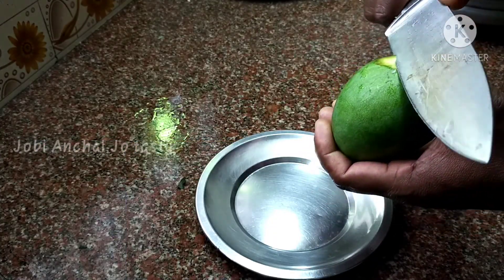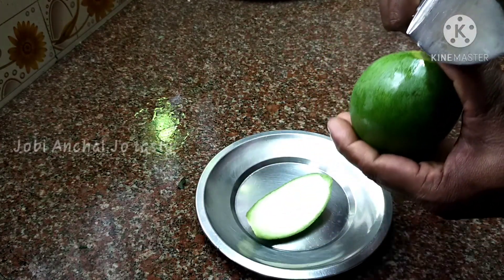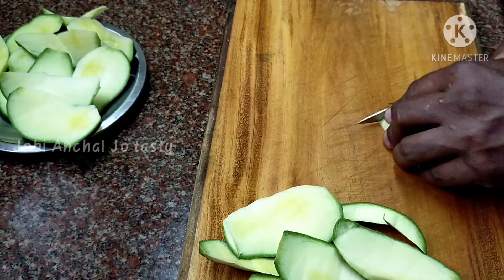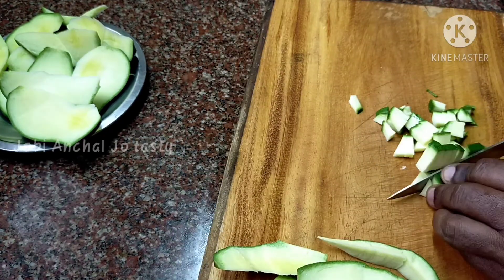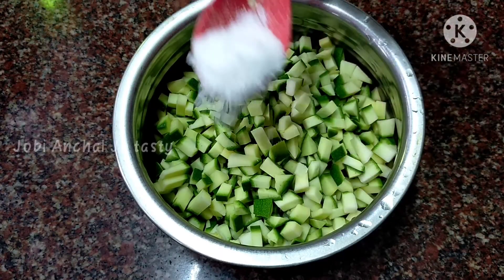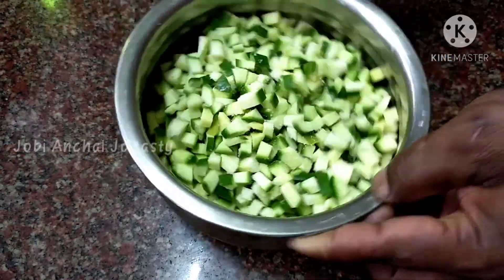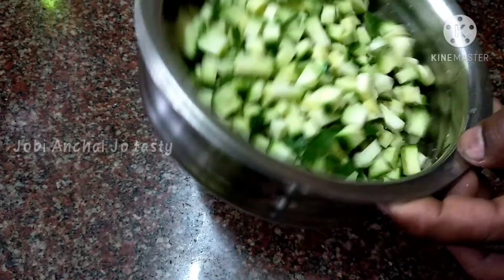Add the Mangachara. Add a little heat. Now we will put the Mangachara. Now I will take it all out.